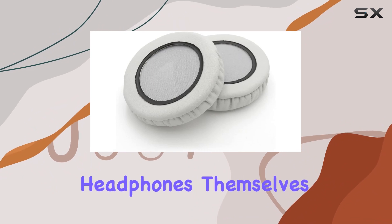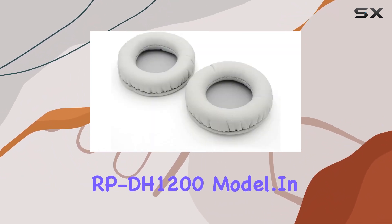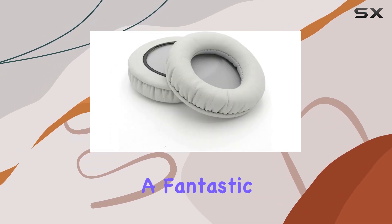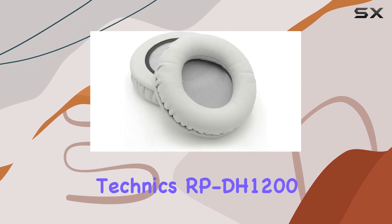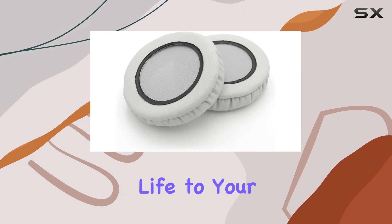And remember, the headphones themselves are not included, so make sure you have the RPDH1200 model. In conclusion, the YDYBZB replacement earpads are a fantastic upgrade for Technics RPDH1200 owners. They're well-made, comfortable, and bring new life to your headphones.